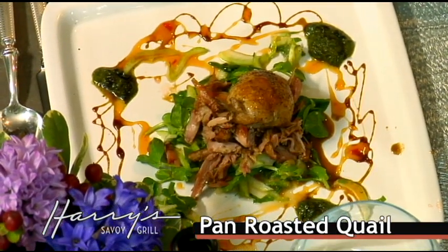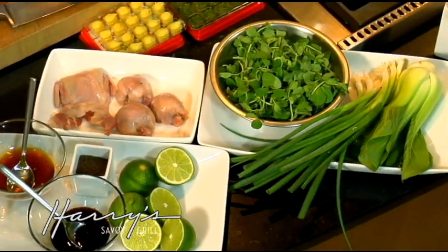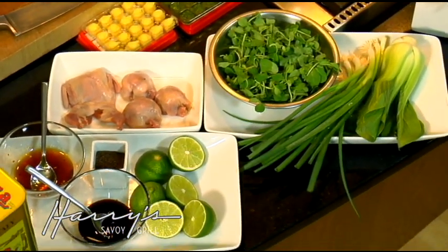We're going to do a quail dish with just a little simple slaw — baby bok choy, some green onions, some snow pea tendrils, some ginger in it — kind of some Thai flavoring.